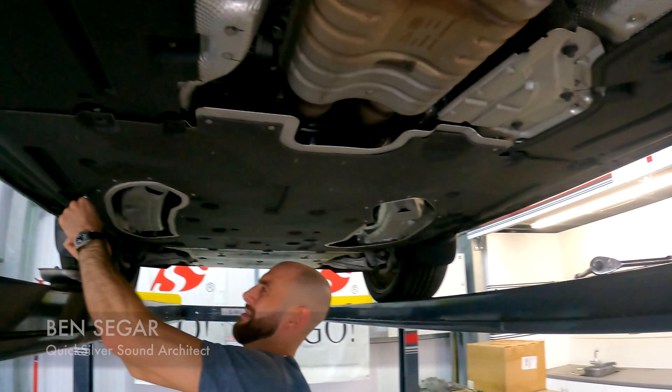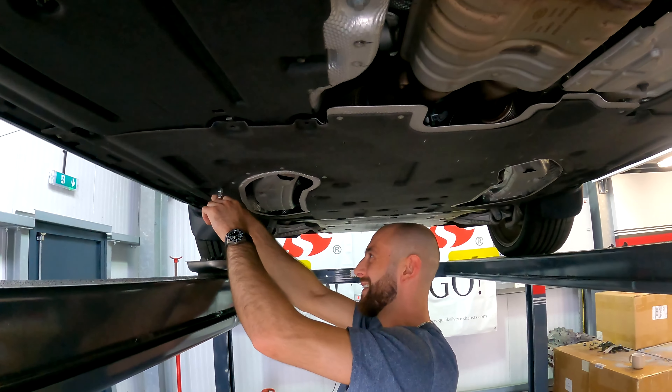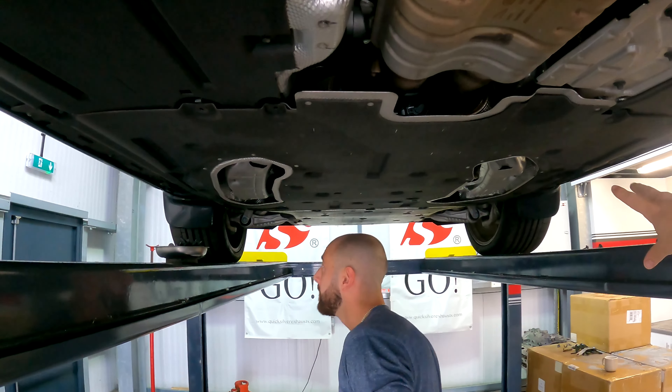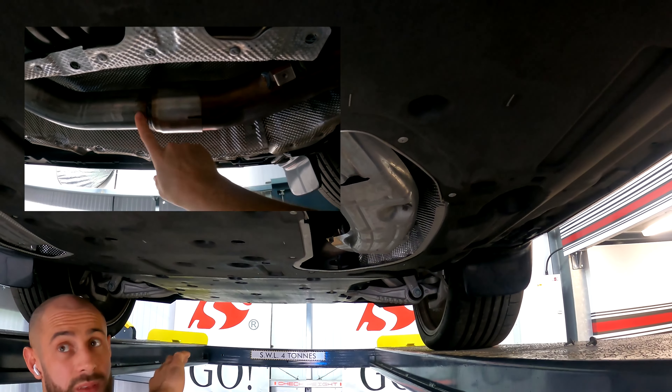Ben is also moaning about the under tray - doesn't like these. It's got to be a hundred bolts, one under tray. And that's got to come off because our system is replacing these parts as well, from here back. There's a sleeve joint there. It's pretty much a GPF-back system so it doesn't affect any of the emissions equipment.